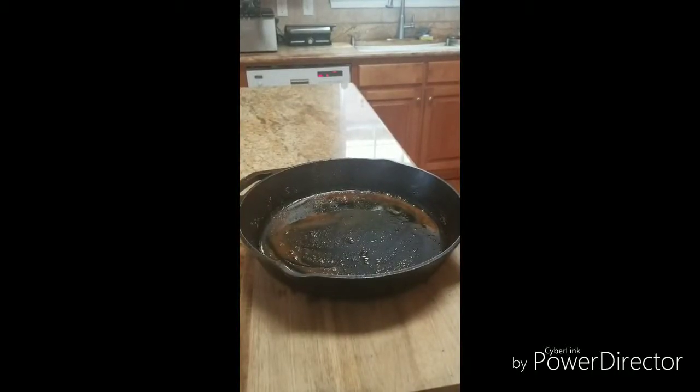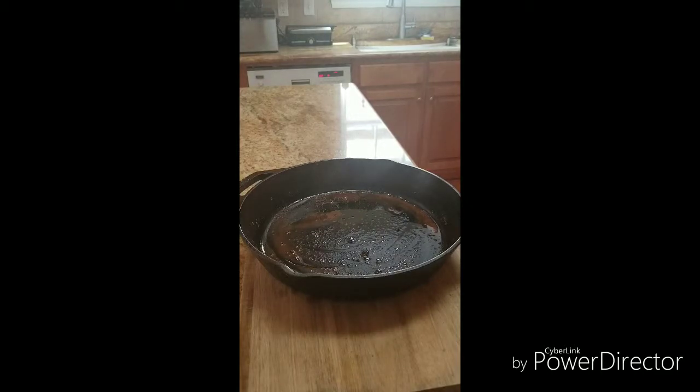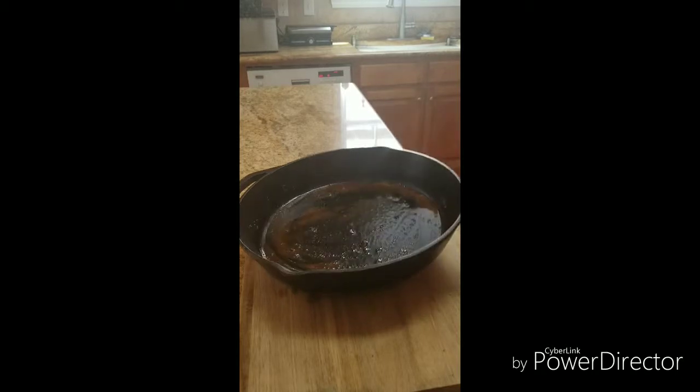Hey guys, this is Marty with Child Dog BBQ and today I'm going to make a quick video and show you how to wash, store, and pre-season or re-season your cast iron frying pans after each use. I know a lot of people love the results they get with cast iron, however, a lot of people don't use them after the first couple of times because when they go to get them, they're rusted and have accumulated a lot of rust. So I'm going to show you how to prevent that.